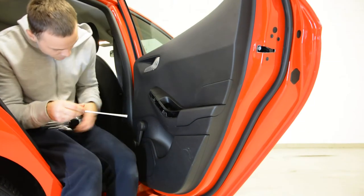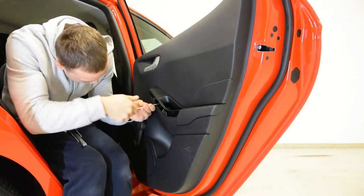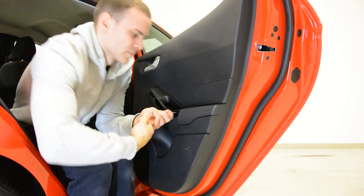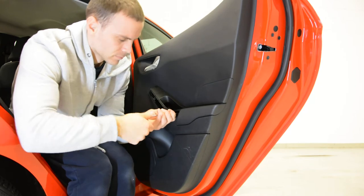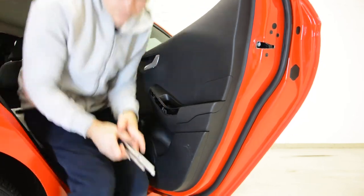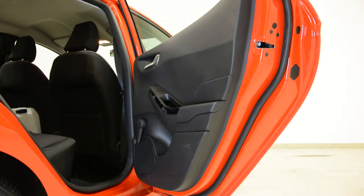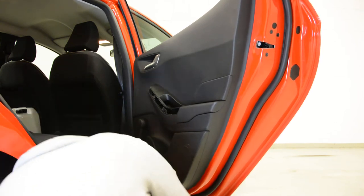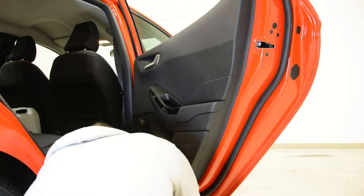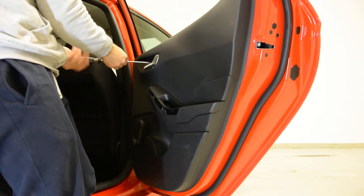I think this torx is T13. Yes. And we have one T25. One, two — this is a T20. Okay, and this one — that's T20 as well.